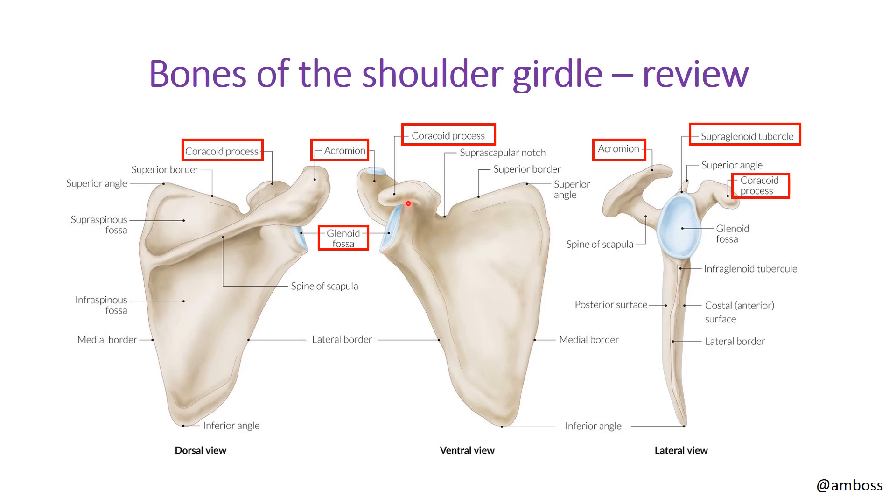The glenoid fossa will be important when we discuss the glenohumeral joint. Be aware you may be tested on a lateral view of these structures: the coracoid process is located anteriorly and the acromion posteriorly. The supraspinatus muscle is seated above the scapular spine, the infraspinatus below it, and the subscapularis on the anterior surface of the scapula. Next we'll look at another bone of the shoulder joint.